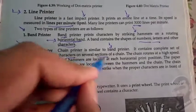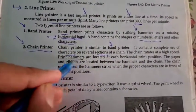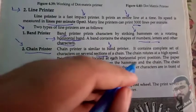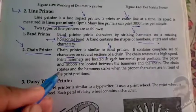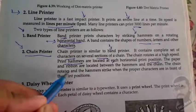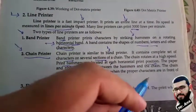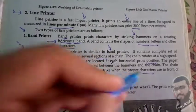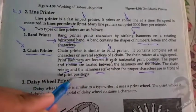Chain printer is similar to band printer. It consists of a complete set of characters on seven sections of a chain. The chain rotates at high speed. Print hammers are located at each horizontal print position. The paper and ribbon are located between the hammers and the chain.